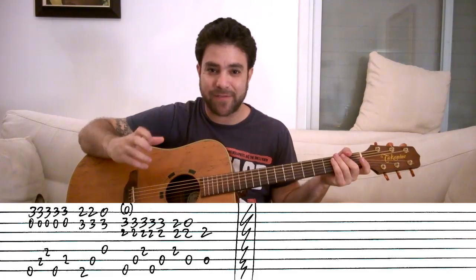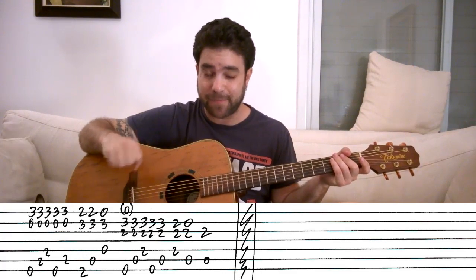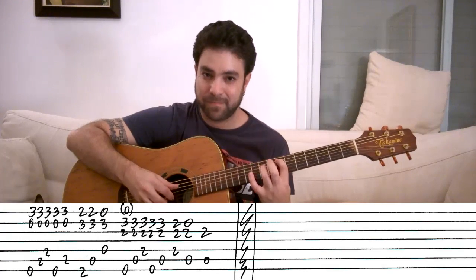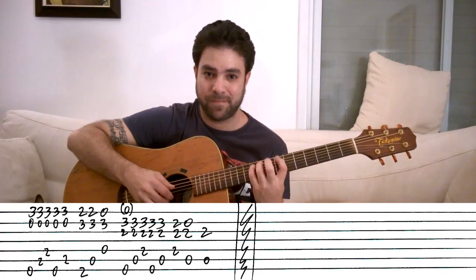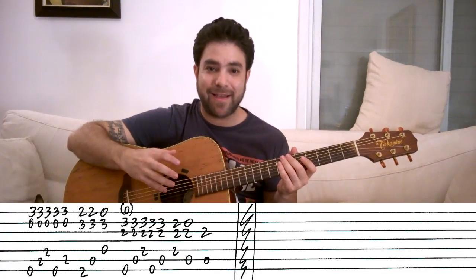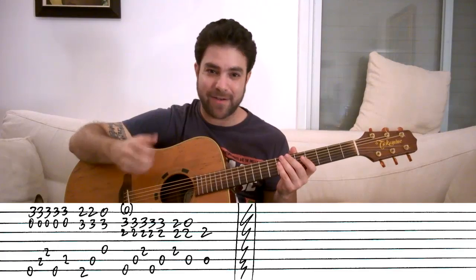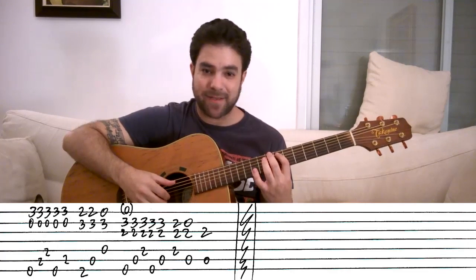This is a terrific sensitivity and dynamic-building exercise — you won't regret playing it. Now for the fourth exercise — you know Asturias by Albéniz. I've taken that and turned it into a Metallica-esque kind of intro thing, just for us to practice on and have something to serve as an exercise.